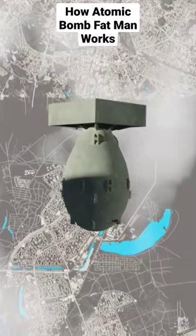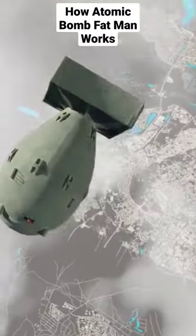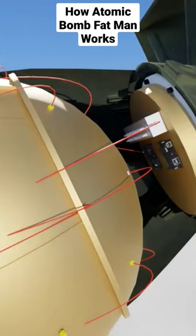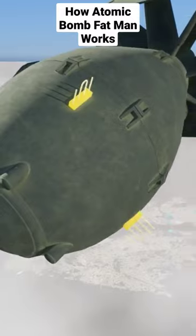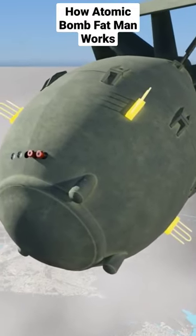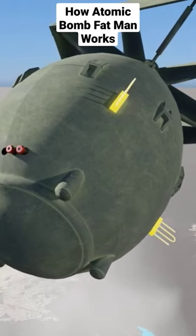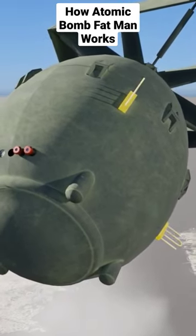A few seconds later, the barometric device is activated to identify the altitude of the bomb by measuring the air pressure. Then, when the designated altitude is reached, the radar altimeter is activated to identify the bomb's final altitude using radar.